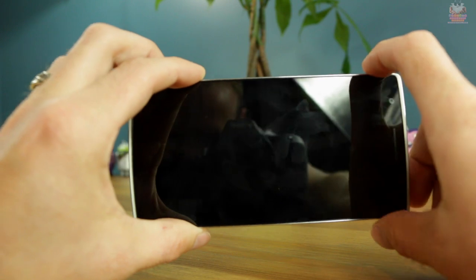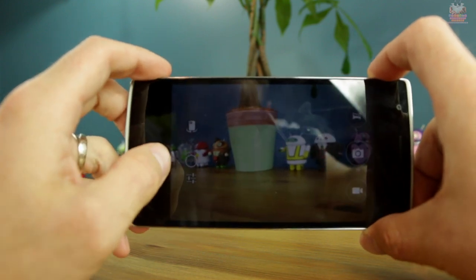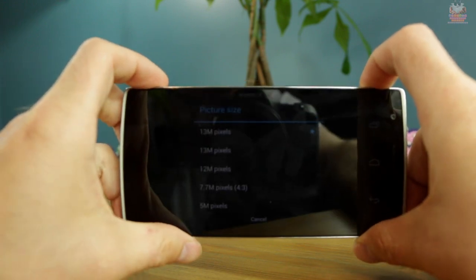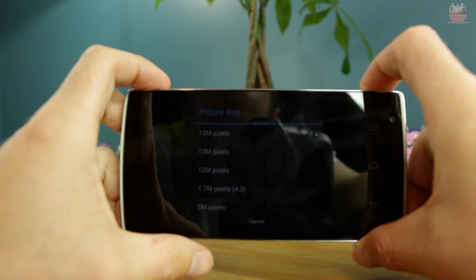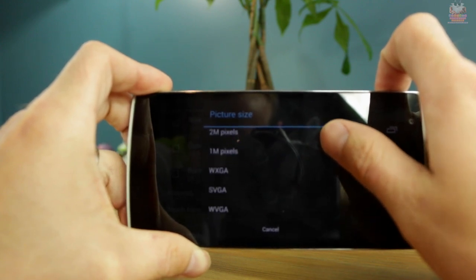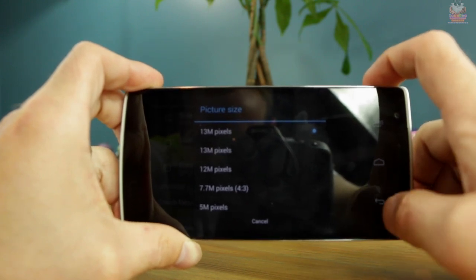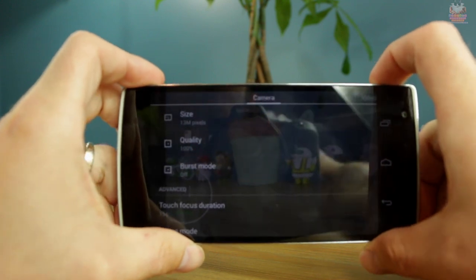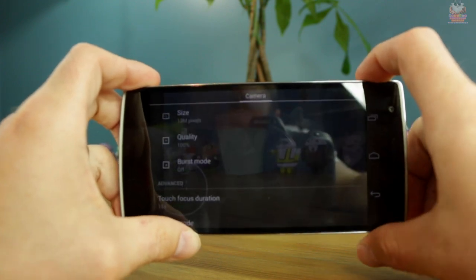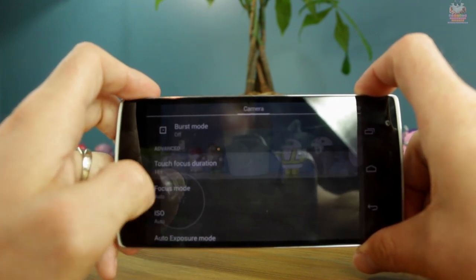I'm not going too much into camera quality as this isn't my full review, but from what I've seen, this is by far one of the best smartphone cameras I've used. The 13 megapixel six-lens camera with the Sony sensor is phenomenal. The camera app is essentially a stock Google camera with a ton of settings: you can change picture size from 13MP down to SVGA, adjust image quality from 65% to 100%, and toggle features like burst mode and touch-to-focus duration.